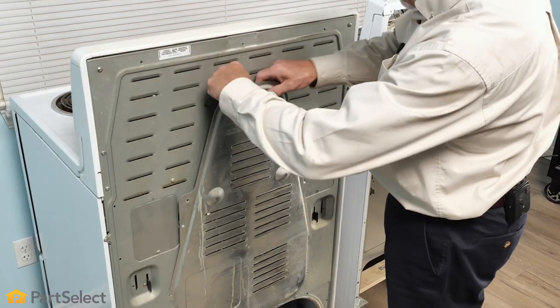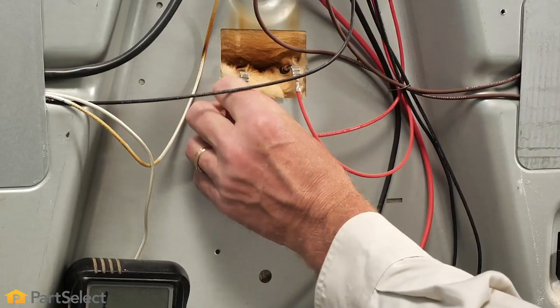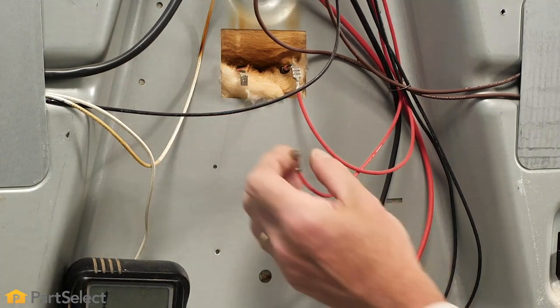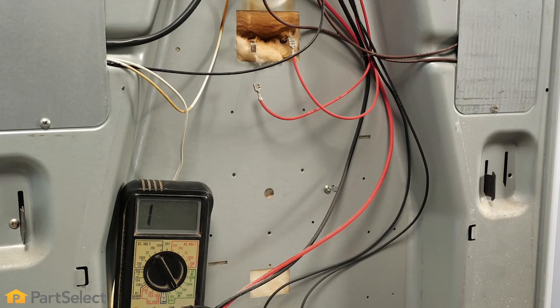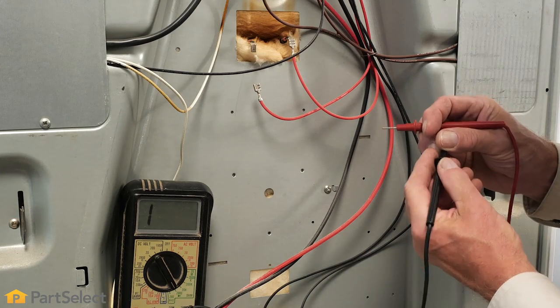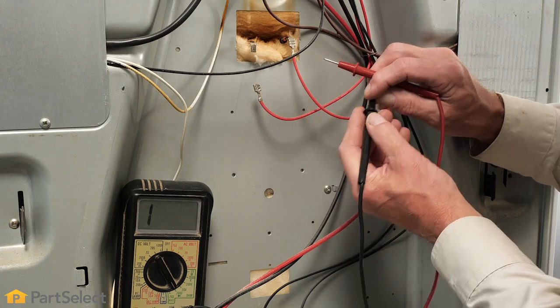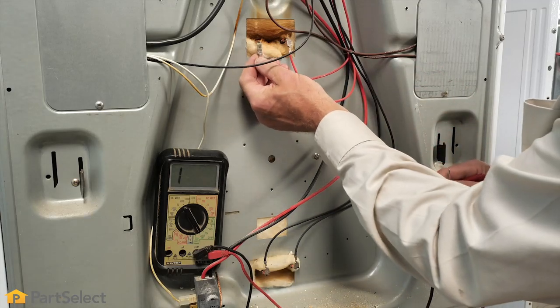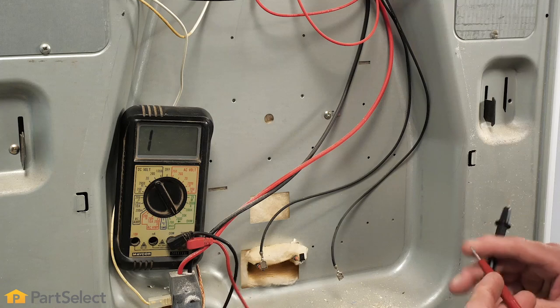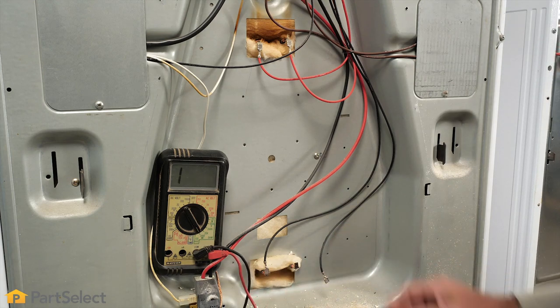We'll begin by removing the back panel and verify that the power to the range is turned off. We also suggest that you take at least one of the wire terminals off of the element. Inspect those terminals and make sure that they are in good condition. Then, using a multimeter set to a resistance scale, we'll check for continuity on that element. Typically, we should see somewhere between 15 and 50 ohms resistance, which indicates that the element is properly working. We'll do the same procedure on the bake element to verify that it is okay as well.